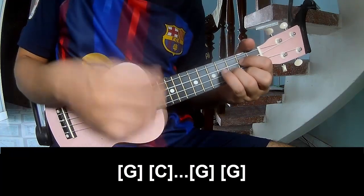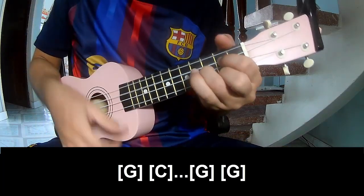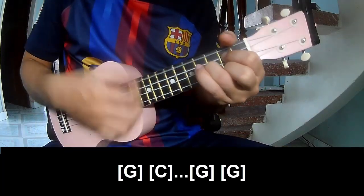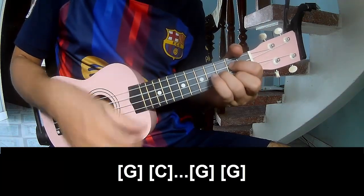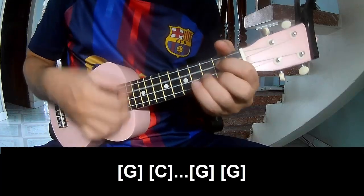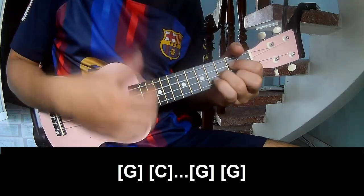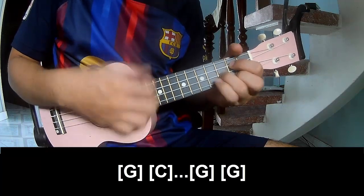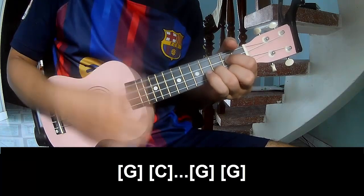Play along: G, C, G, G. Again: G, C, G, G. Then C, C, G, G.